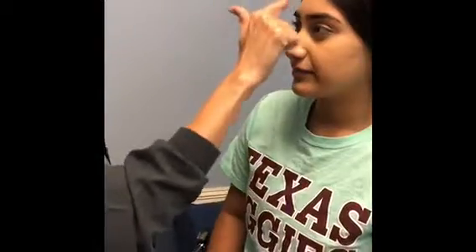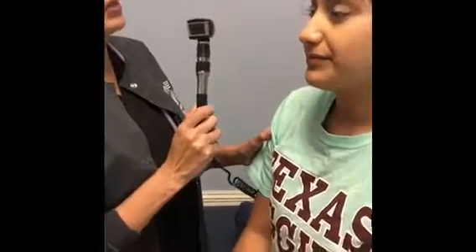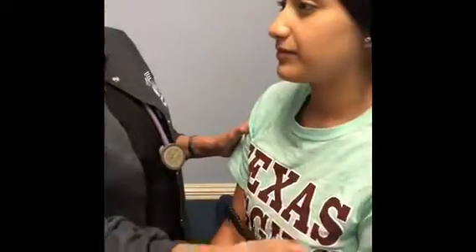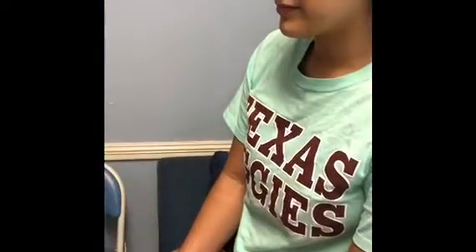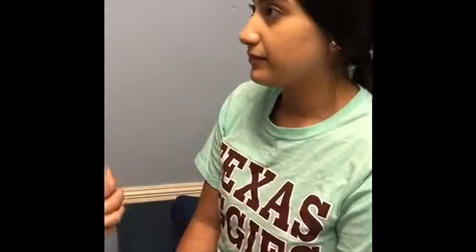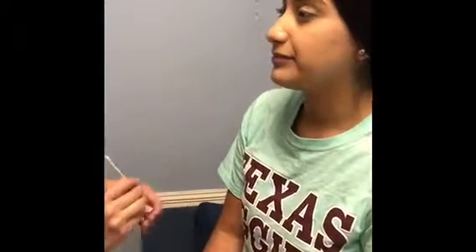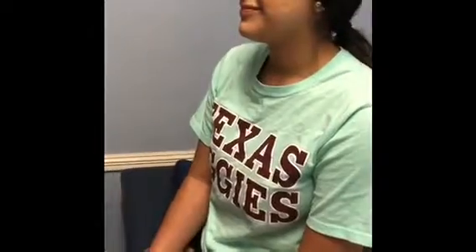Now we're going to cranial nerve five, the trigeminal nerve. I'm going to touch your forehead — touch, touch, touch. Go ahead and look straight ahead and I'll check your eyes for light reaction. Now for sensation — close your eyes and tell me where you feel the touch. My cheek. My cheek. My forehead. My cheek. My arm. My other hand. Perfect.